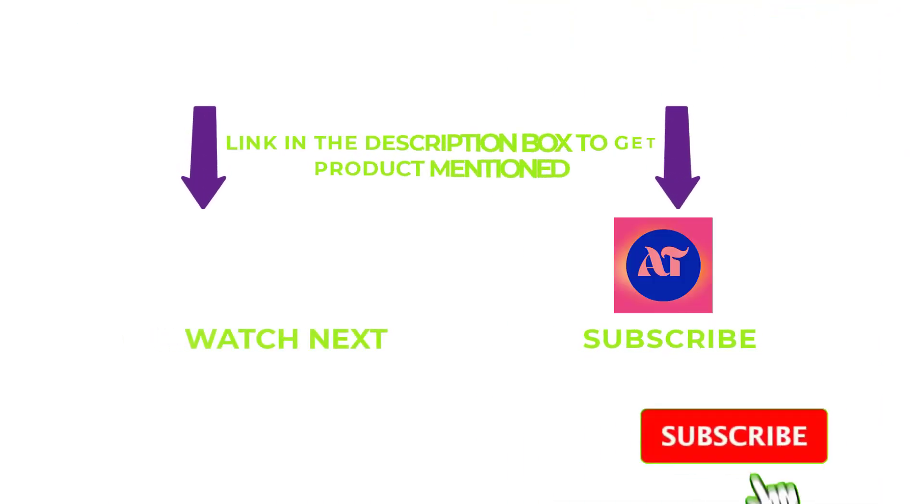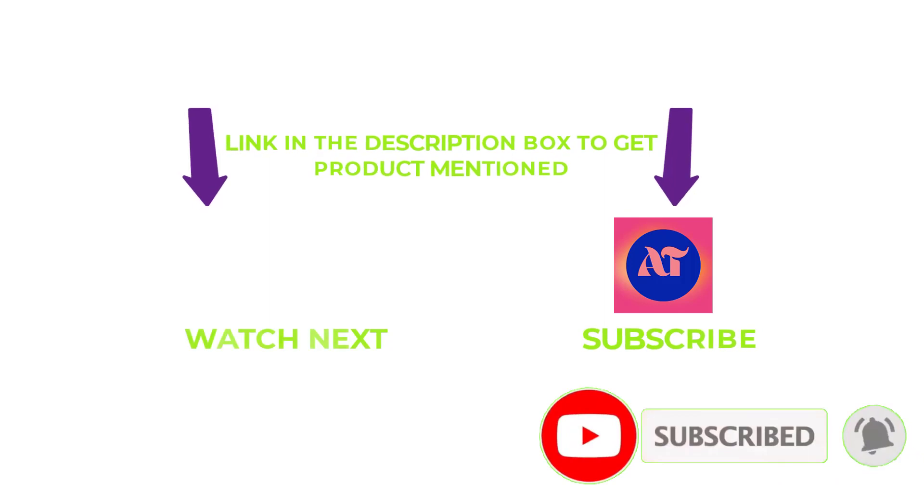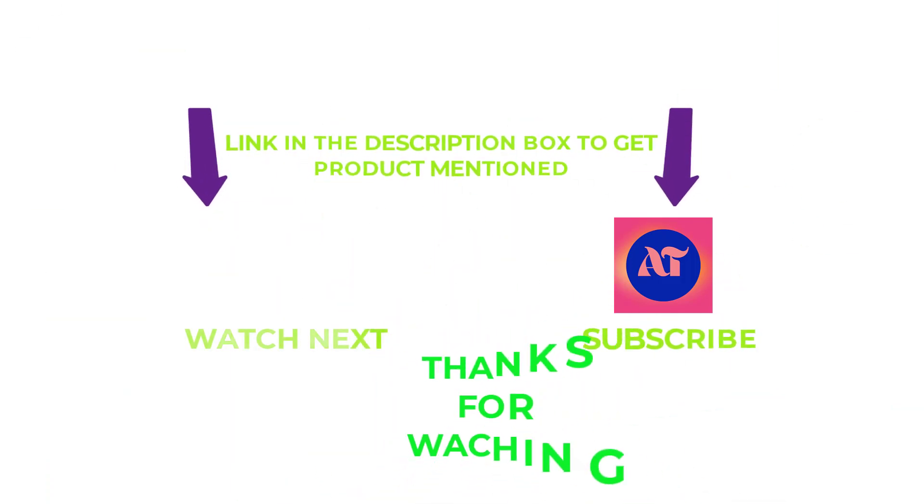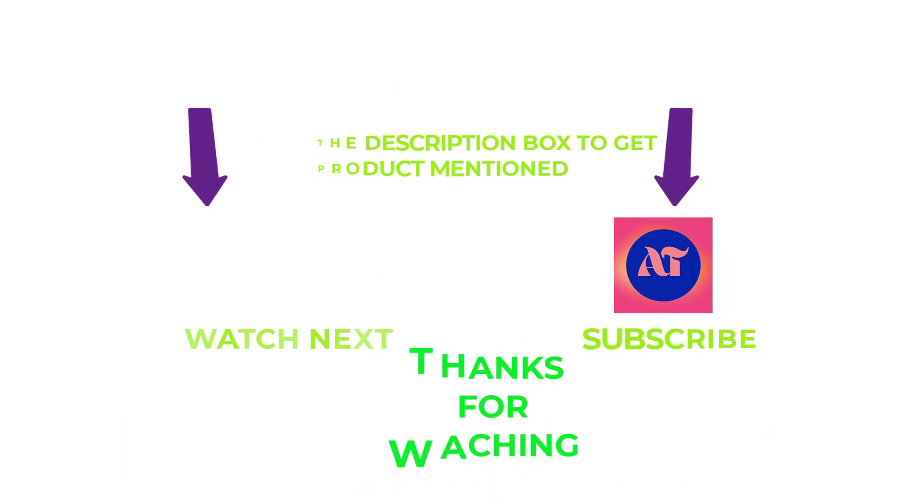That's all for my end. I make helpful videos daily, so do subscribe to my channel and hit the bell notification. If you need any more valuable information or want to know a product's original price, check out my description. For any problems, please write a comment below — I can help you anytime. Stay updated with our products as it will make your life much easier. Thanks for watching, have a great day!